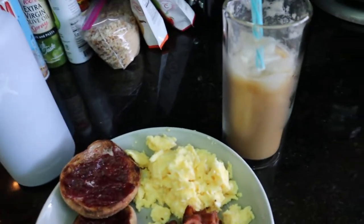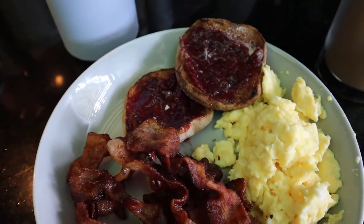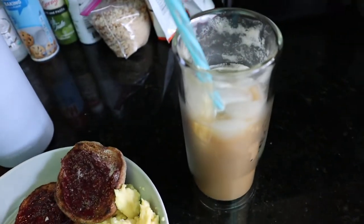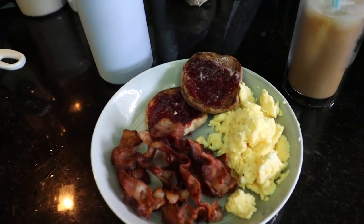Okay, so breakfast is done. I had to open the window because the bacon was getting a bit smoky and Louis doesn't like when that happens — he always goes and hides in the bedroom if it gets a little smoky. God, my hair is so frizzy. Anyway, this is what breakfast looks like this morning. I did an English muffin because I forgot I had three left, some scrambled eggs, some bacon. I've got my coffee and my big thing of water. Now I'm gonna go devour this because I'm starving.